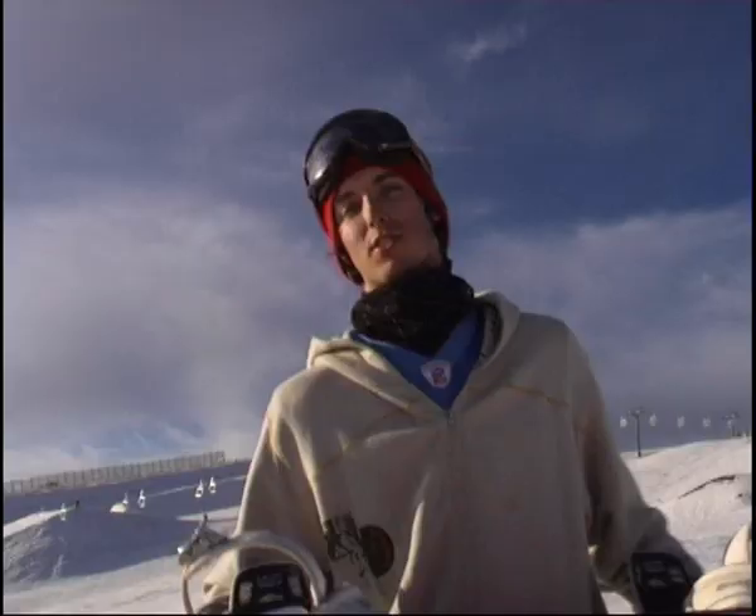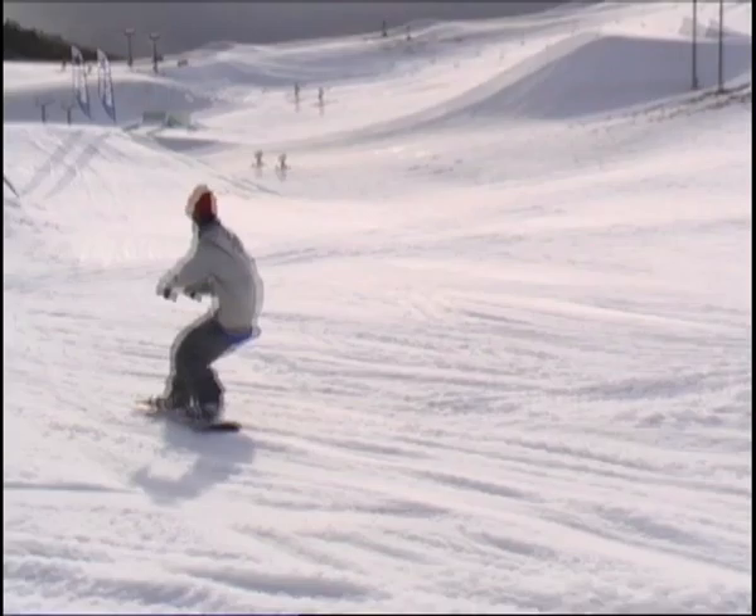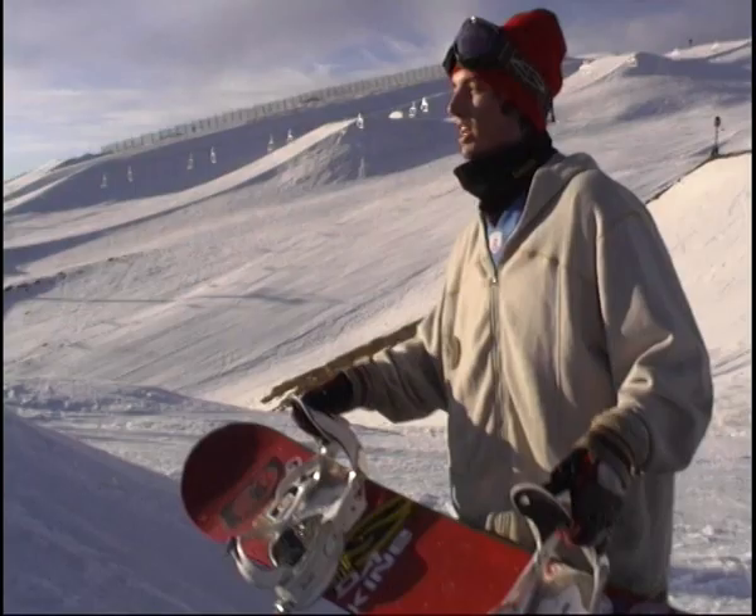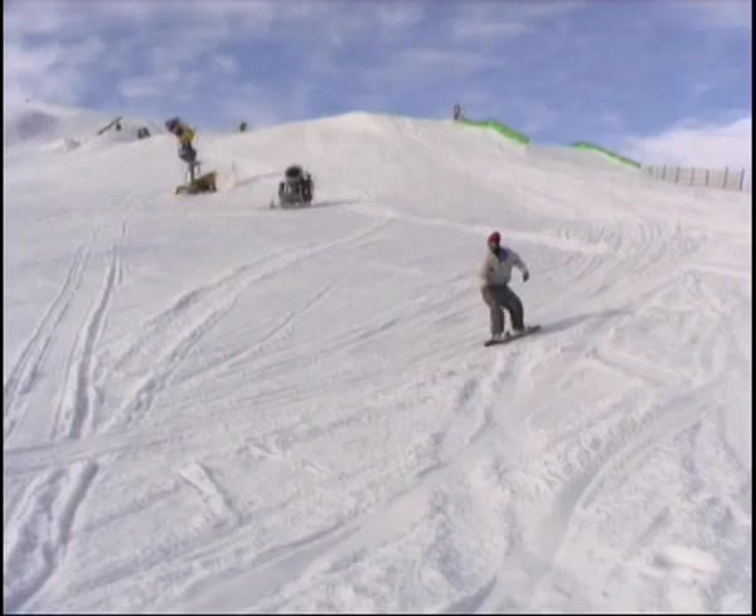The approach is similar to a Backside 180. The difference being that we're going to try and do a bigger set-up turn out on our heels. So when it comes to take-off, we're out on our toeside. Now you're on your toe edge and you're approaching the lip, you want to start your upper body rotation with your shoulders. The last part of your board to leave is going to be your tail — this is going to avoid skidding and catching your heel edge.